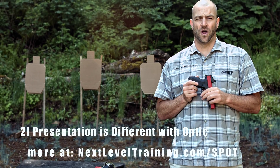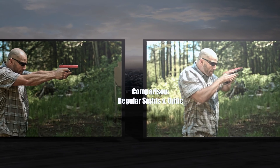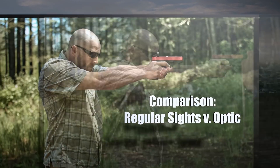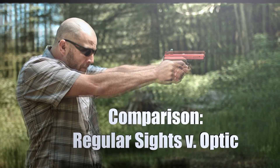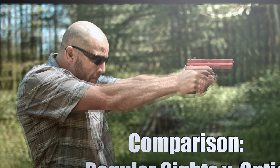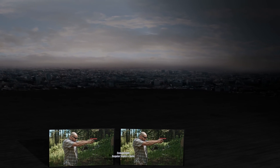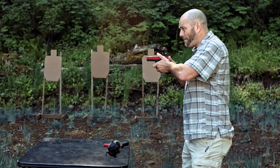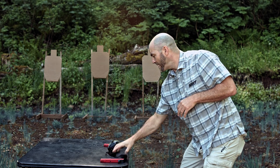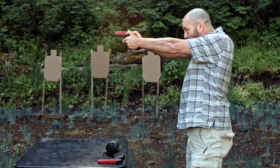If you decide to train with an optic, one of the biggest things you'll notice is that when you use your standard live fire sights, the gun is presented directly at your eye level — you bring the gun to your eye level. Once you start training with an optic, the gun needs to be a little bit lower because the optic offset sits higher than your regular sights. So as you present with an optic, you're lower to pick it up.